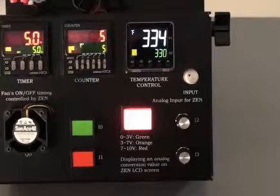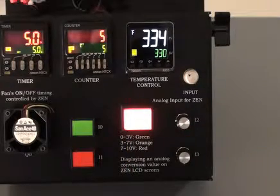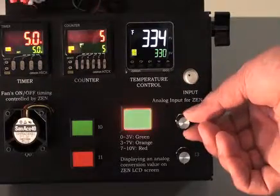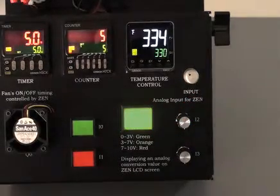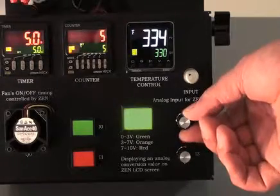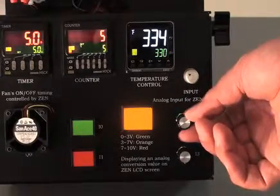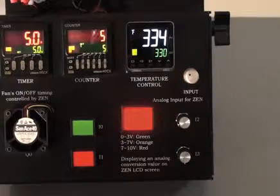Also on this portion of the control components easel demo is our three-color pilot device. This three-color device is designed to change colors depending on an input voltage. It's set for zero to three volts, which provides a green output. Between three and seven volts, we show an orange color output. And seven to ten volts, we show a red color output. That is how it is shown utilizing the I2 input on the control components easel.